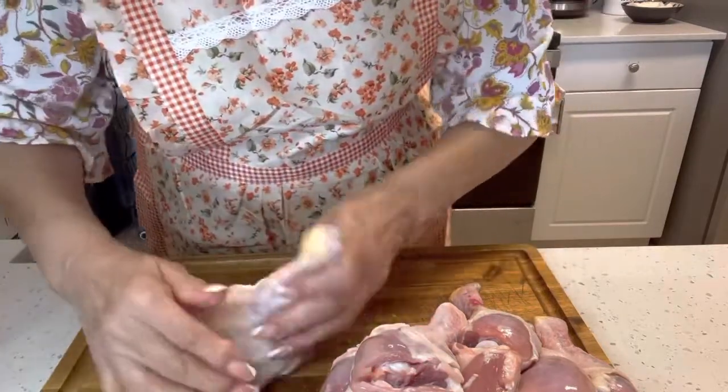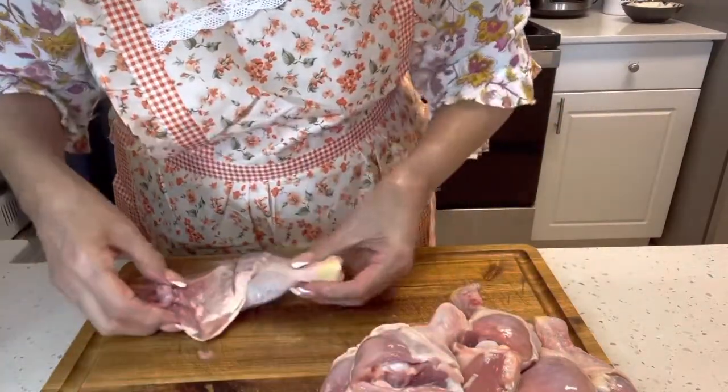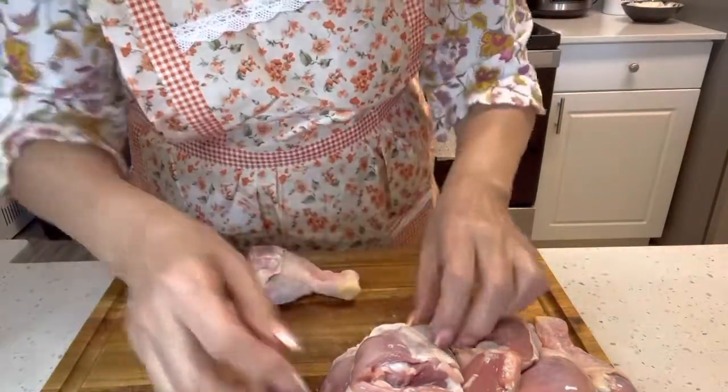Miren mis amigos, este pollo lo voy a asar — voy a hacer un pollo asado aquí en la casa.